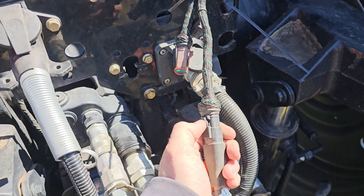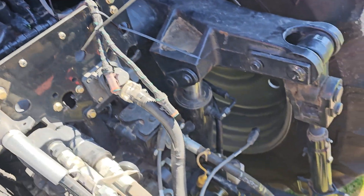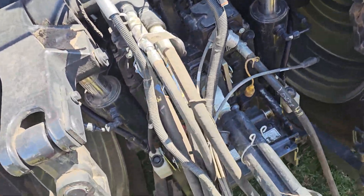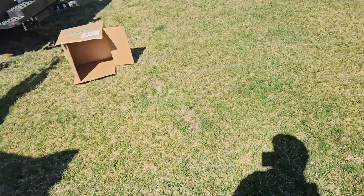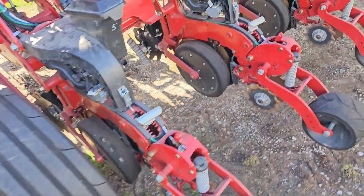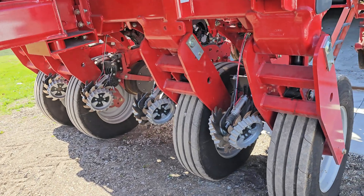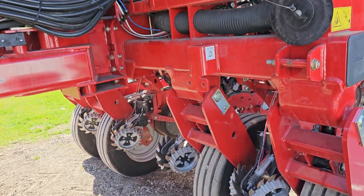Once we get everything back updated, plug that in afterwards. That way all the SRMs, speed tubes, and everything on the planter can get updated. It's just good practice to keep them separated so we don't have a glitch or something happen.